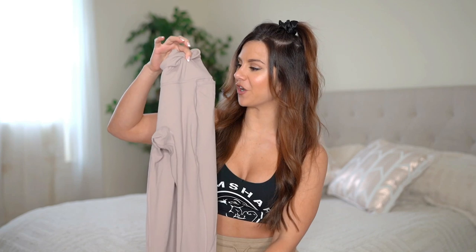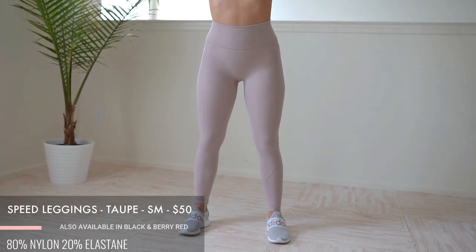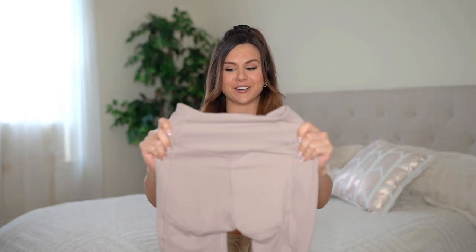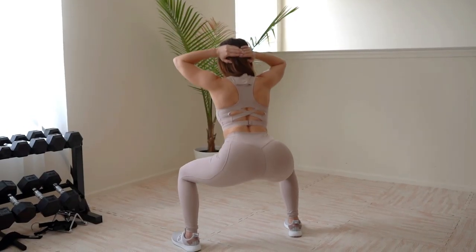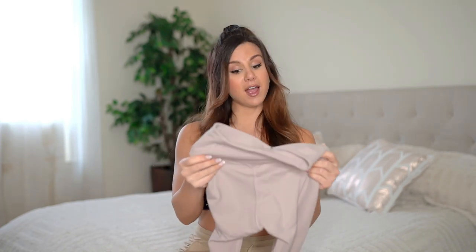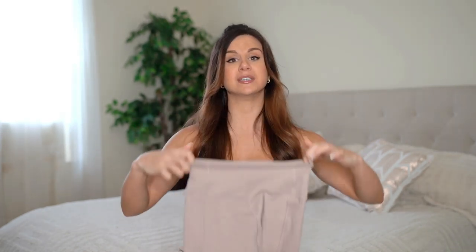First up are the taupe leggings. These babies are not seamless — they have a bunch of seams all up and down them. Right off the bat, these babies are buttery soft. They are like yoga pants, okay? Second skin if you like that feel. Squat proof — already been there, done that, tested it out. So strike that yoga pose and have no fear. They are high waisted, but not extremely high — nothing crazy.